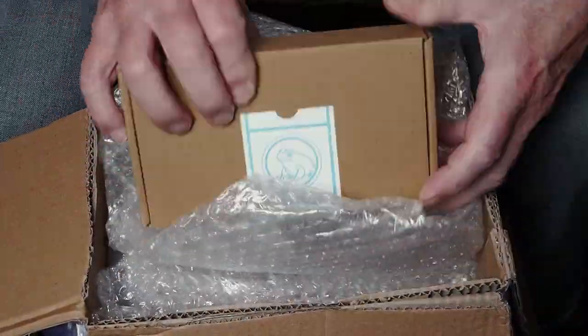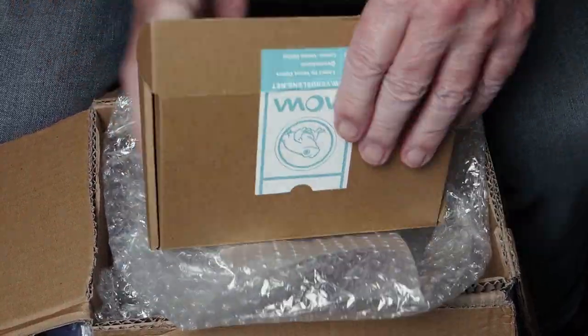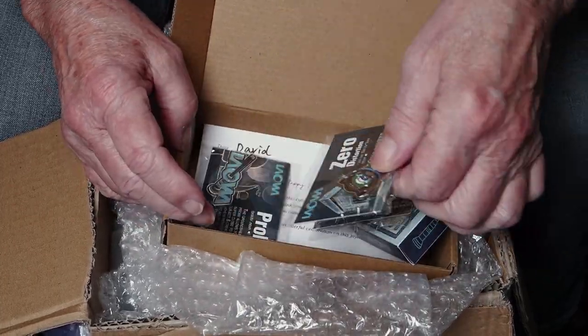A funny thing happened to me on my way to this review. Basically, I lost the lens. The Lauer box arrived at Chateau Thorpe Towers, and I duly opened it. Some nice Lauer promo goodies, but no lens.